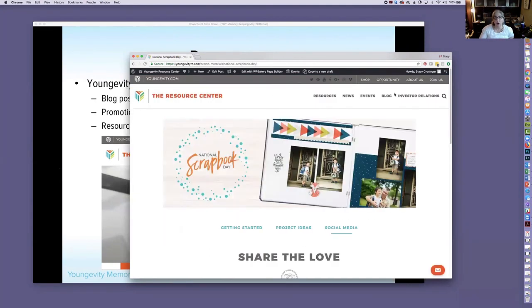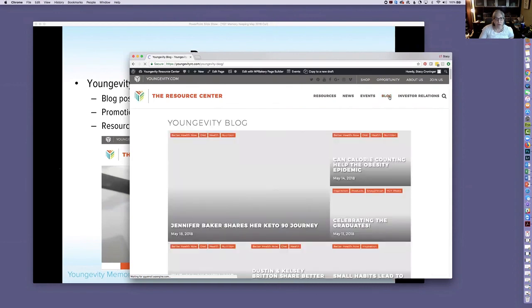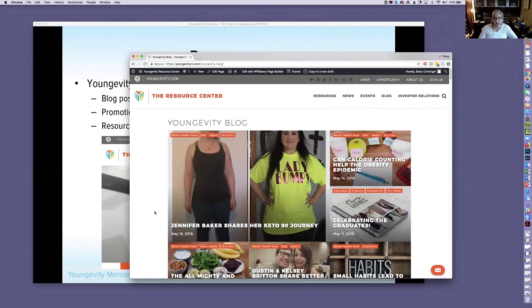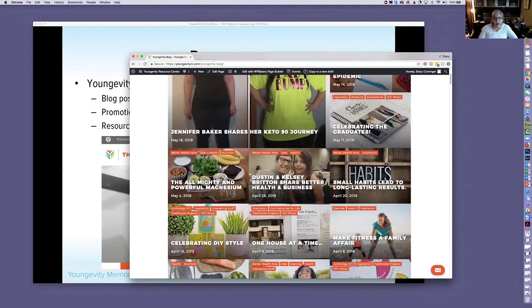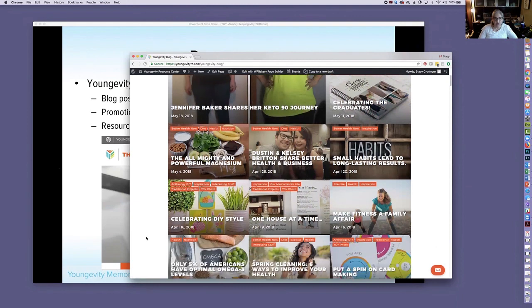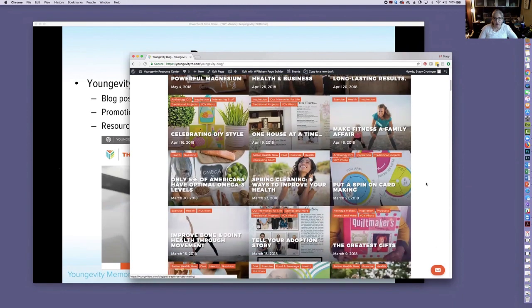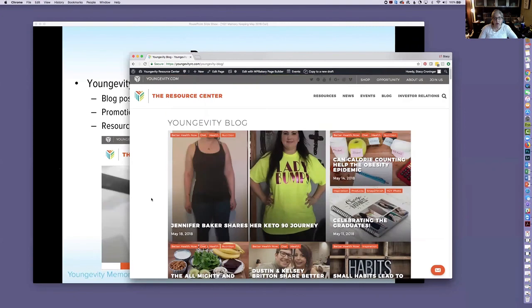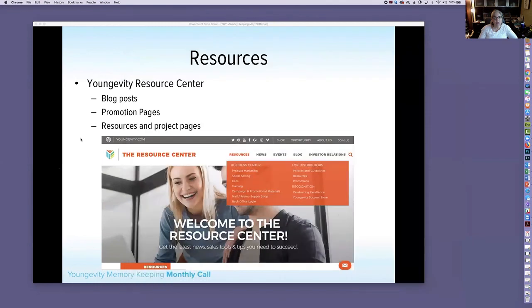Under Project Ideas in the Resource Center there's a list of links to hands-on projects. Under Social Media there are listed sale options and a generic National Scrapbook Day image you can use to share for your event — no dates or locations on it, so you add your own information when you post. The Resource Center blog also posts two to four entries per month covering topics like celebrating graduates, DIY style, and adoption stories. Check for a new post this week.